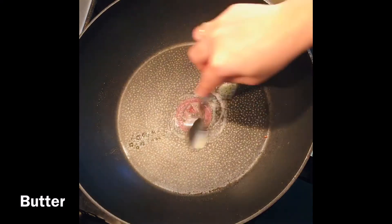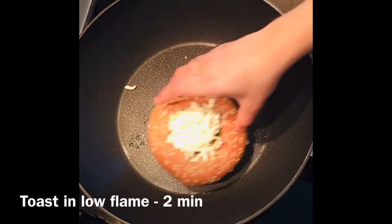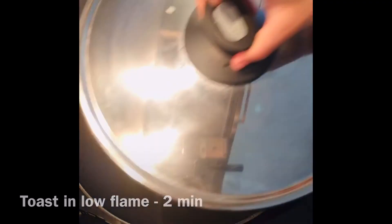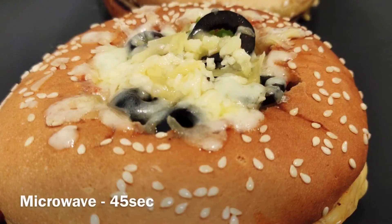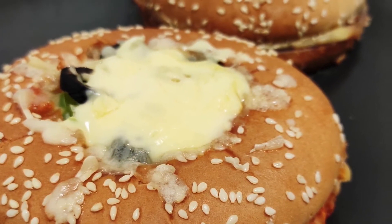In the pan, add butter and toast the burgers on low flame for two minutes. Cover it with a lid, then microwave it for 45 seconds. You can also grill it so that the cheese is completely melted.